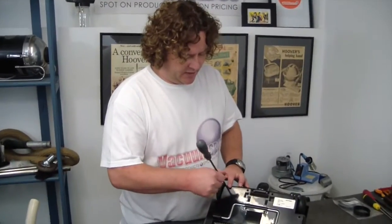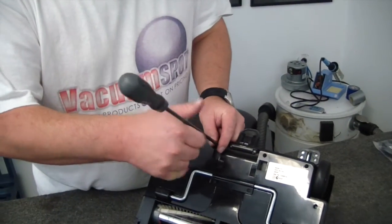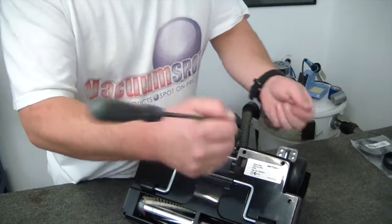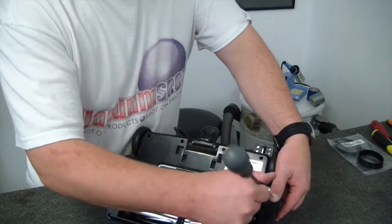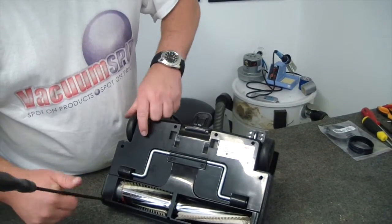Now, there are quite a few screws here. There are four across the top, two in the middle, and three across the bottom.